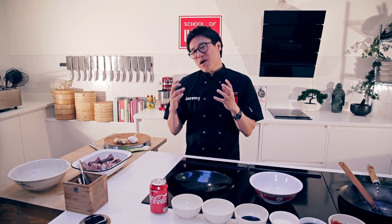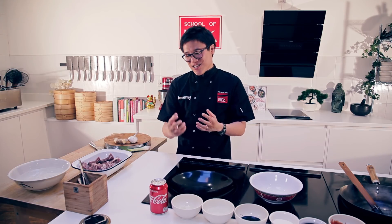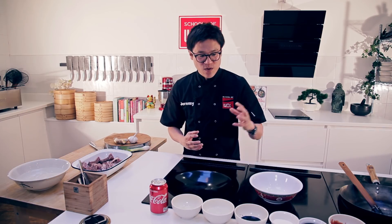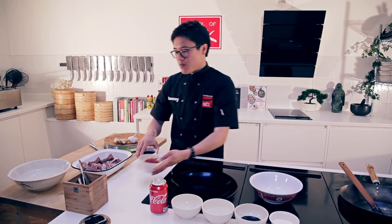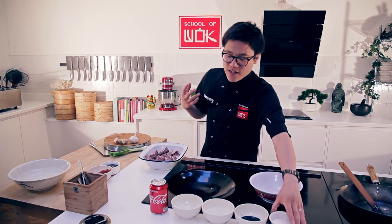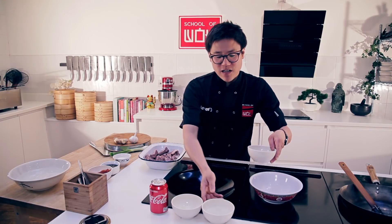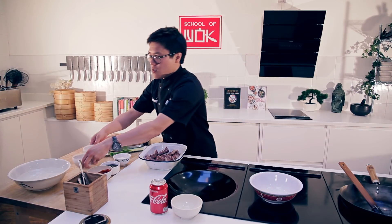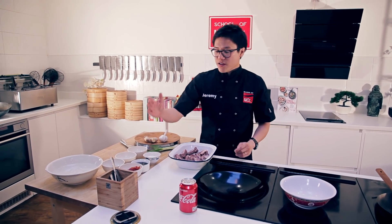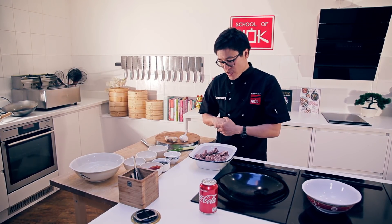These hoisin cola ribs are my mum's speciality. Lots of people take her recipe and change it, just like me — I add the Coke to my mum's hoisin ribs. Really, really simple. For all your different sauces, I like to split them into thicker and thinner ingredients. Thick to thin, two to one, but we'll get onto the sauces a little bit more in just a second.